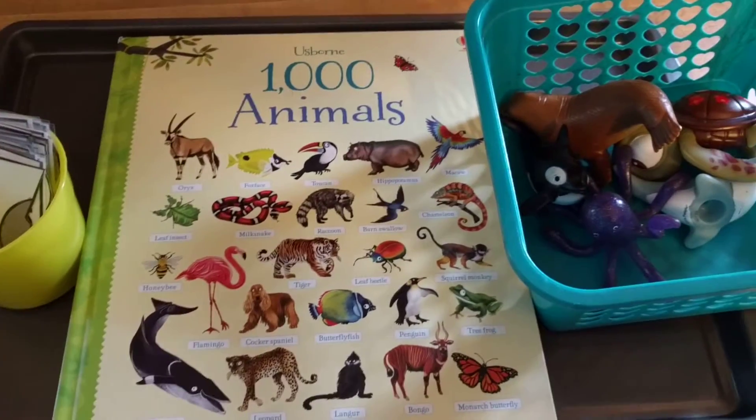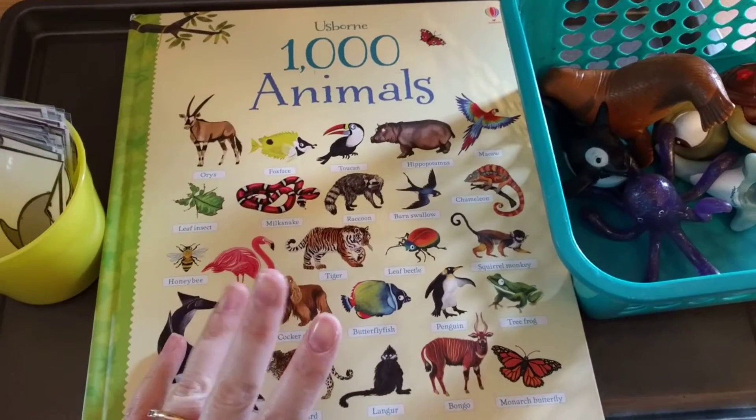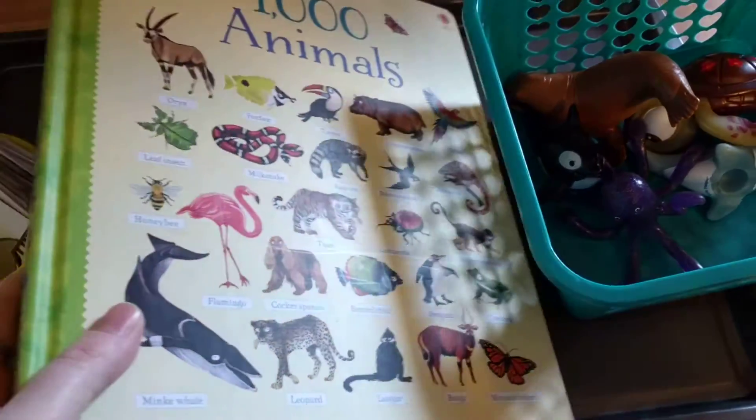Hey guys, it's Amanda here from Faithful Homemade and today I'm going to show you an activity tray I have set up for my preschooler. This could be an activity you could do with older children as well — kindergarten, first grade, second grade and so on.